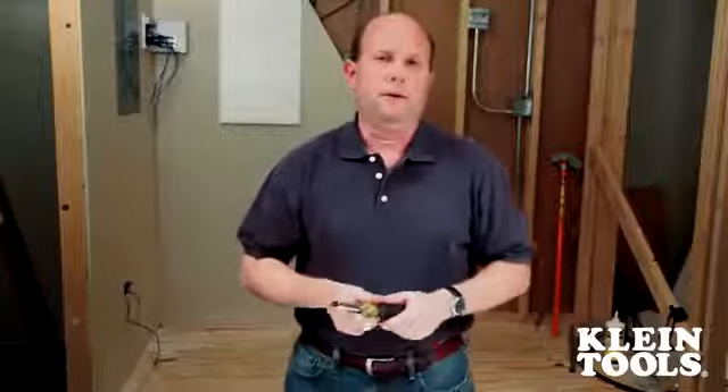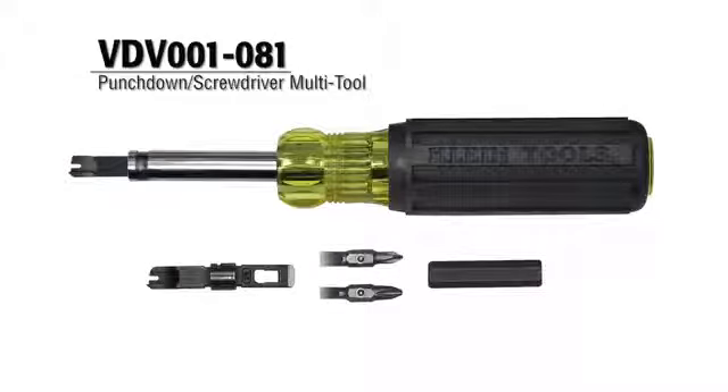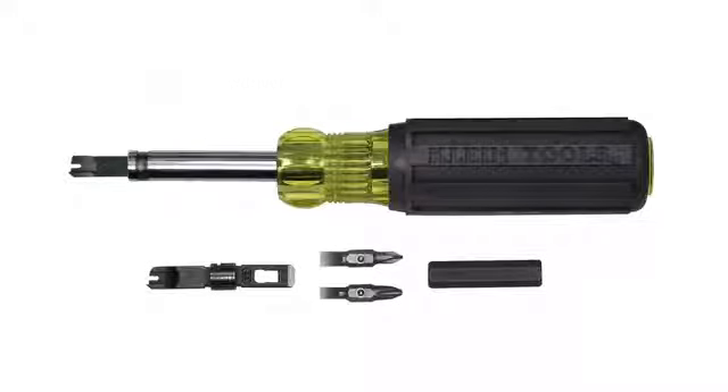Hello, I'm Dave Mueller with Klein Voice Data Video, and this is our newest Datacom innovation, the Punchdown Screwdriver Multi-Tool. This tool is developed for Datacom technicians and electricians who occasionally do wall jack repair, and it has everything needed to do simple punchdown maintenance.